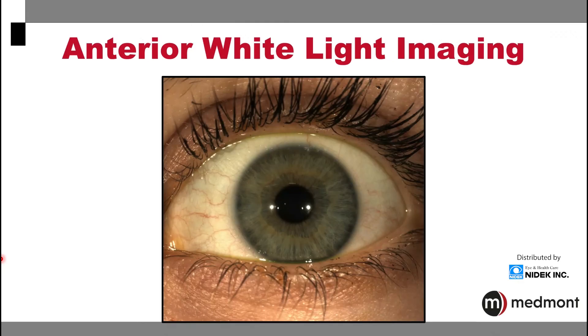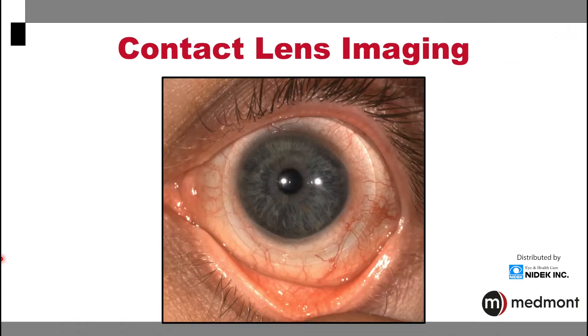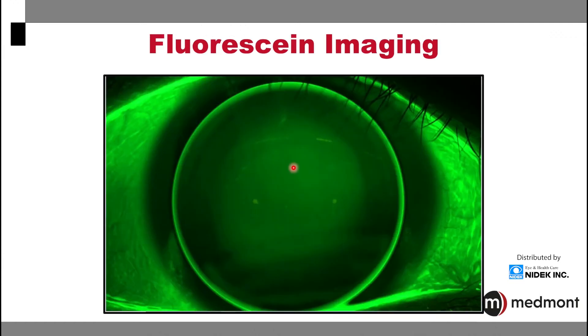The instrument is also able to take anterior segment white light imaging. This can be an important way to document findings from each of your visits. This white light imaging can be helpful in your contact lens practice as a way that you can share the information with your lens consultant to best optimize the fit of your lenses. Similarly, your Medmont Meridia is able to perform a fluorescein assessment of the cornea or of your rigid lenses.